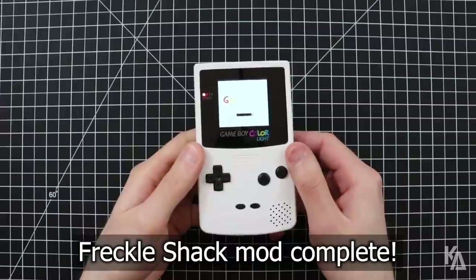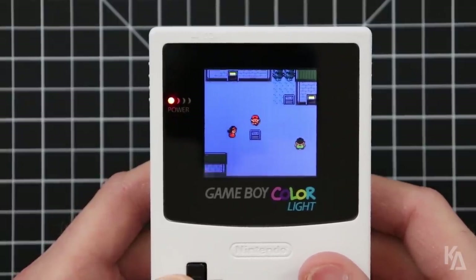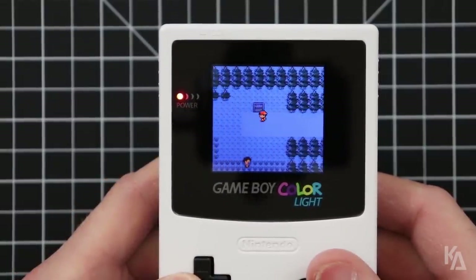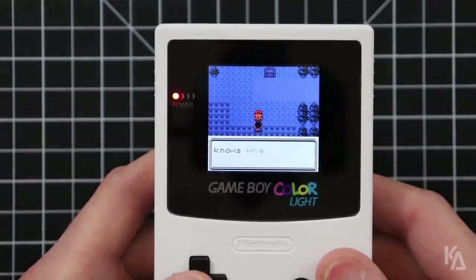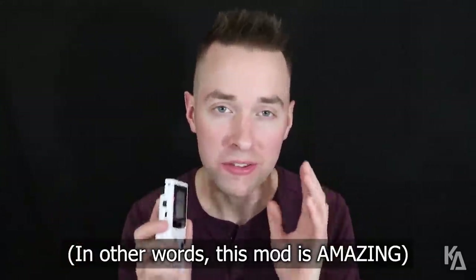Congratulations! You now have a factory quality backlit Game Boy Color! This custom screen lens really finishes off the mod nicely and makes it feel complete. The Freckle Shack kit is everything for the Game Boy Color that the GBC 101 mod before it was intended to be. The craftsmanship of this kit is profound — it is extremely sturdy, very well built, and incredibly easy to install. For beginners and enthusiasts alike, there has never been a better time to mod the Game Boy Color. So consider picking up both the Freckle Shack and a custom screen lens for your own custom build.